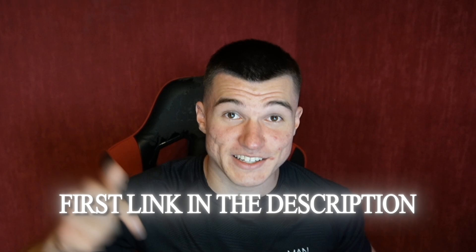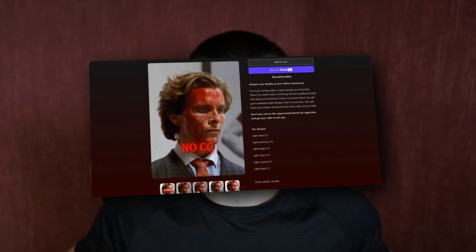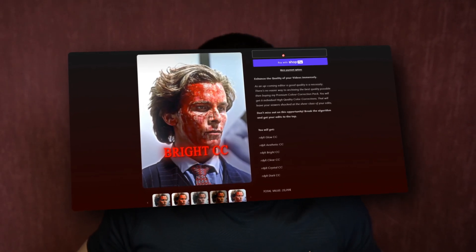Now, if you want to have the same quality that I use in my edits, make sure to check the first link in the description because I'm running a huge sale on my shop right now. If you're just starting as an editor, it's a good opportunity to get good presets for a cheap price. Don't miss out on the opportunity because it's not going to be there again.